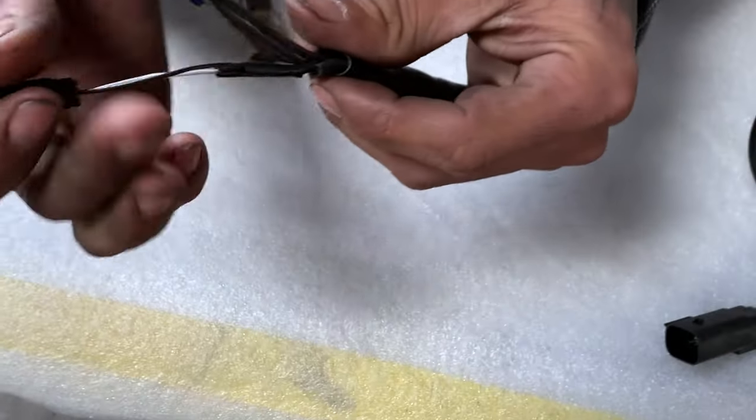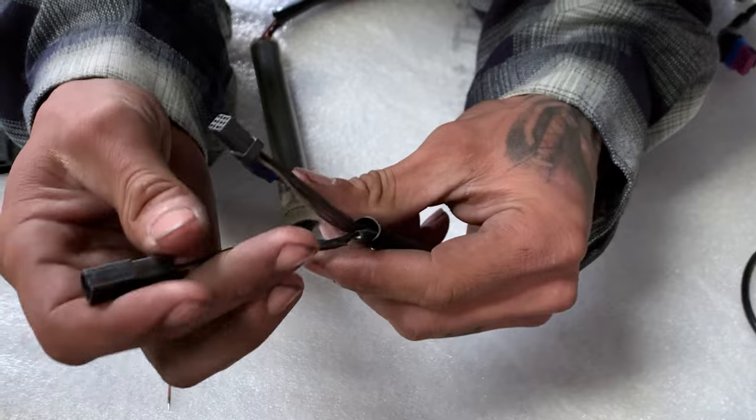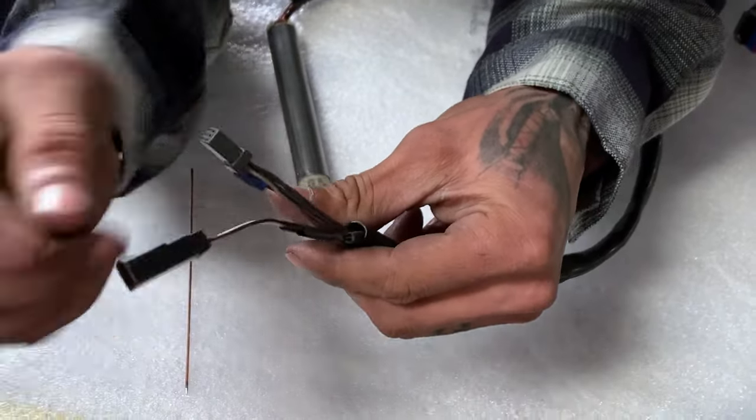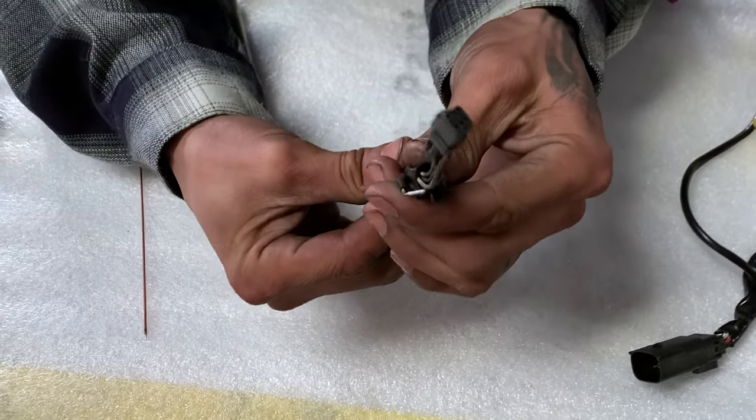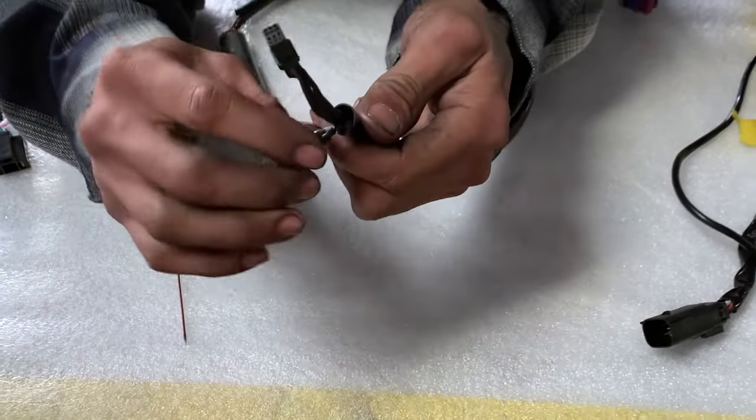So that's going to be your heated grip plug. That one's pretty common and gets in the way, so it does help to be able to pull that off and fold these wires back and tape that up when you're trying to fish it through some bars, so you don't have to cut it.